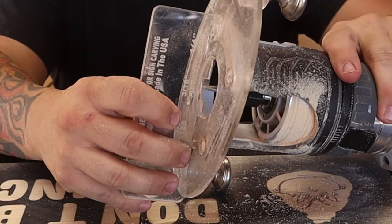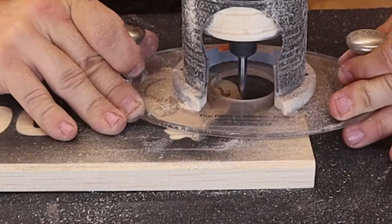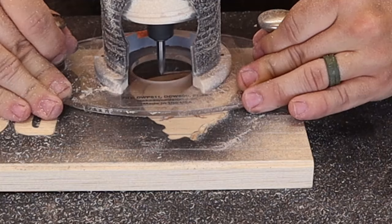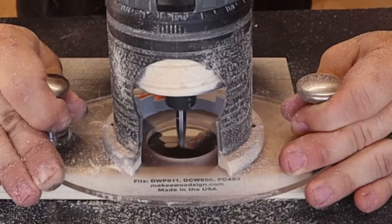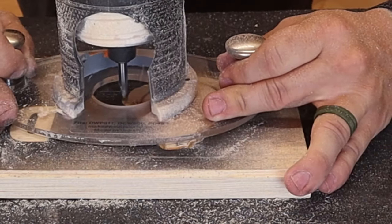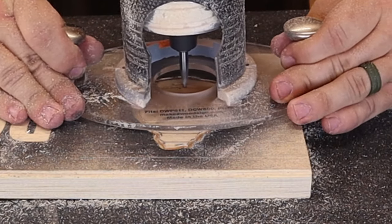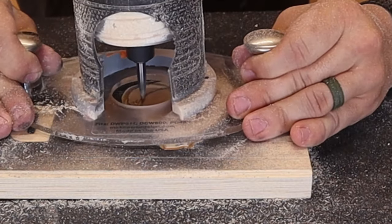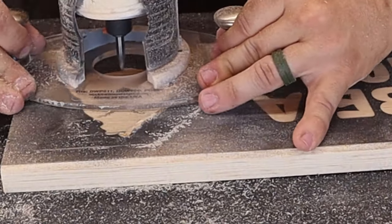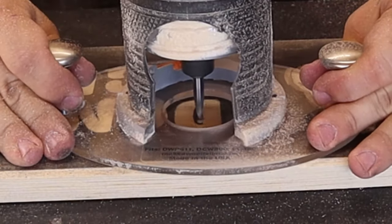The next bit I'm using is the profile bit at 3/16ths of an inch deep. Now I'm going to go around the outside of each one of the Grinch templates. This is to give me a line to follow when I go back with my 90 degree. You don't have to do that, but it really does add a little bit extra. It kind of makes more of a contrast between the template and the board itself. If you try to do it using only the 90, it's really kind of difficult to keep that line where you want it. Also, I widened the smile of the Grinch a little bit. When you have just a single line with a carving liner, it can be difficult to get the spray down in there. So if you can make it a little bit wider, I think that helps a lot with the overall look of the sign.